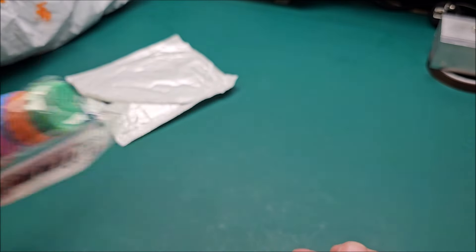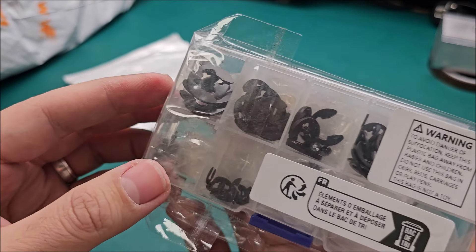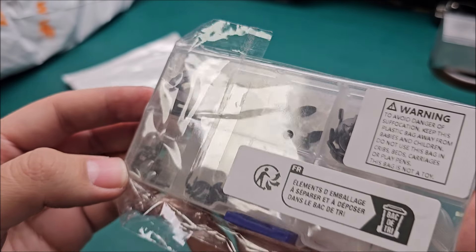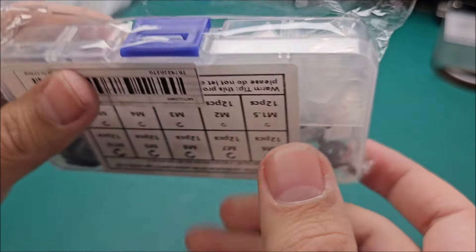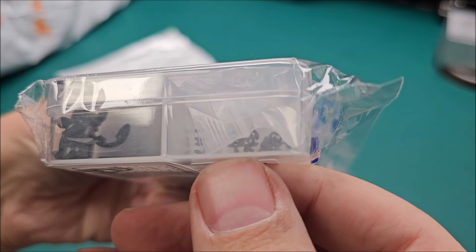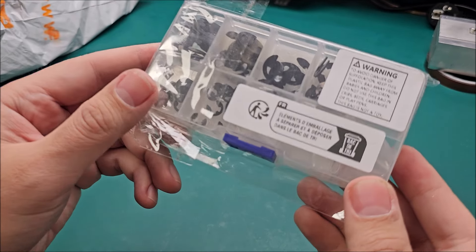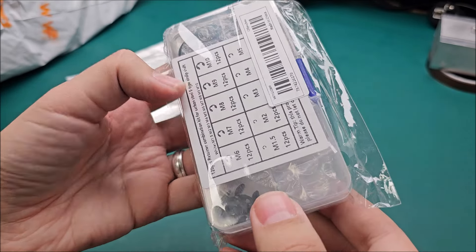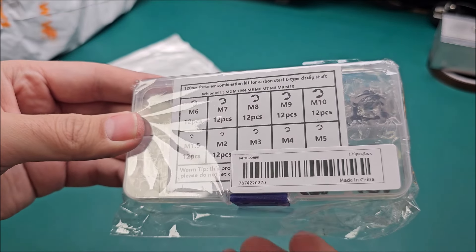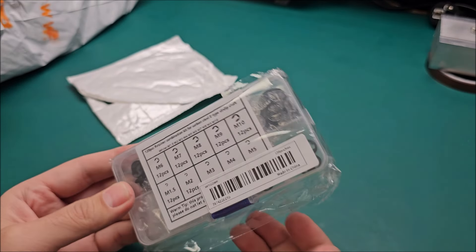What else did I order? Circlips — sear clips? Various sizes. These things have a tendency to fly away when you open them. The smaller ones are in little plastic bags, which makes sense — they were probably flying around during shipping. Again, did I need these? Not really. Maybe someday, but better to have more than not enough.